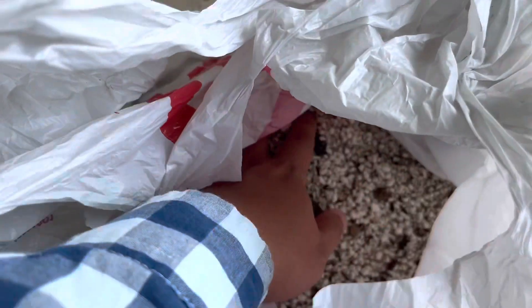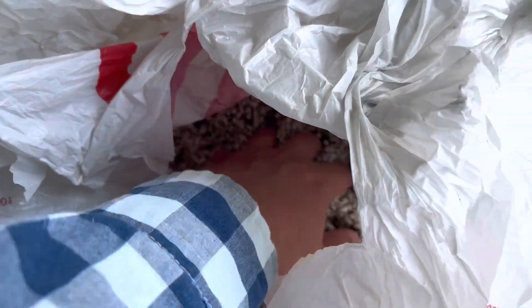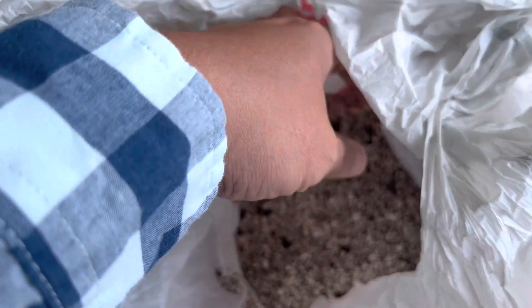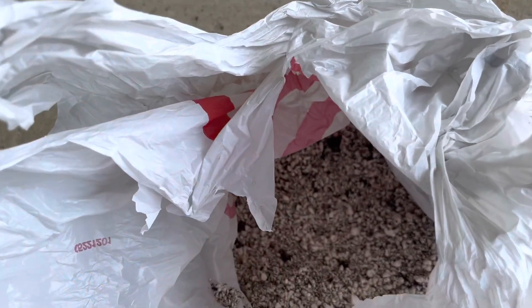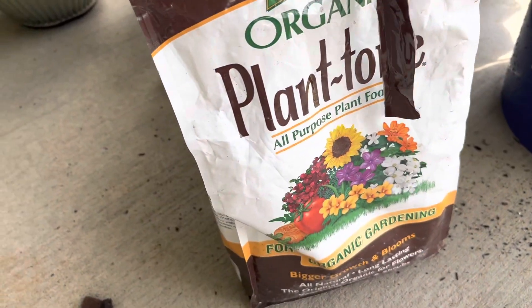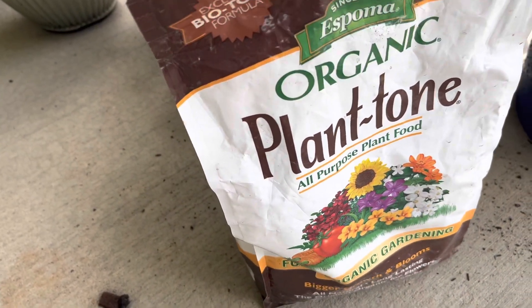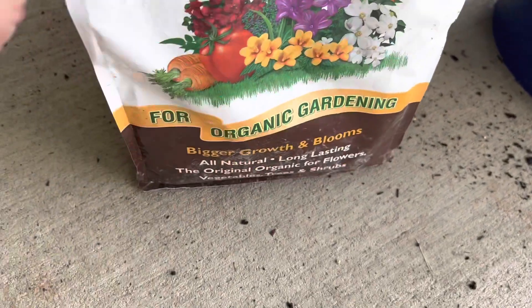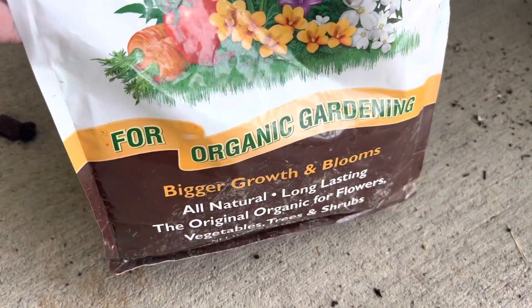This is a bag of used pumice. I always try to save and reuse them instead of throwing them away. And this is the fertilizer that I use in my mix — Plant Tone, all-purpose plant food. You can grab a bag like this for only $10 at a local big box store.